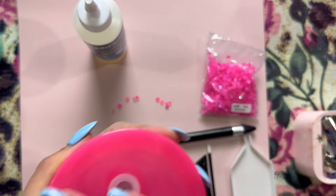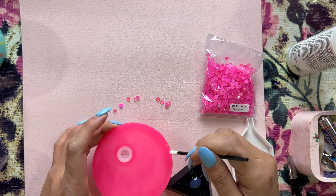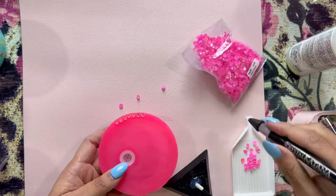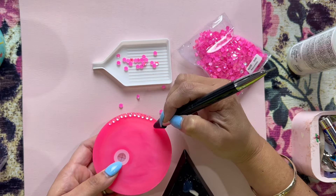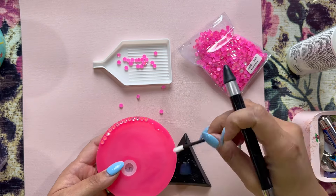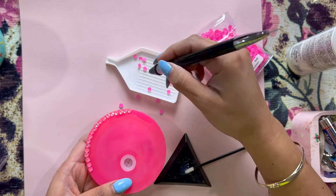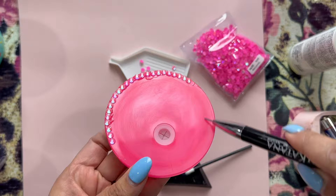I'm using Liquid Fusion glue and 20SS rhinestones from CCDIY, and my favorite pickup tool, the Katana. I'm using a disposable lip gloss applicator to apply my glue and slowly make my way around, starting with the outer edge. If I were to do this again, I'd try the scattered method, because my straw hole circle is offset — not right in the middle — so it gets a little wonky as I work toward the center. You may need to use smaller stones of the same type to fill any gaps, which I did towards the center.